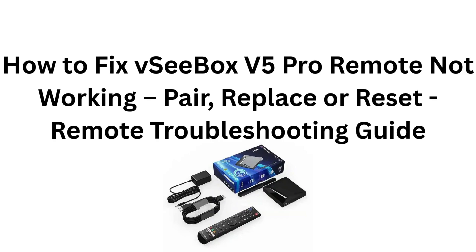How to fix VCBOX V5 Pro Remote Not Working: Pair, Replace, or Reset Remote Troubleshooting Guide.